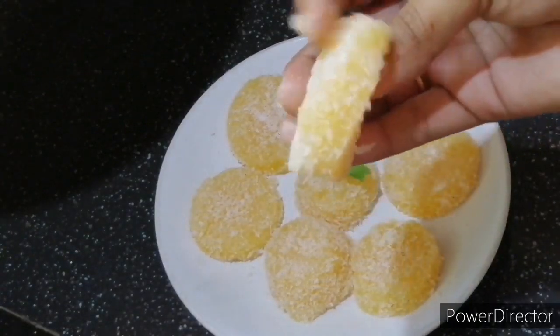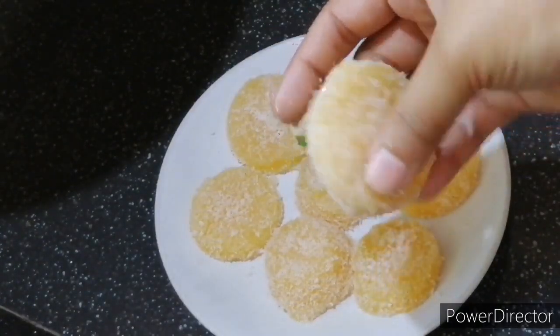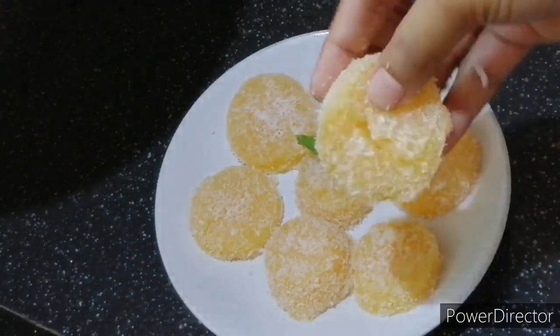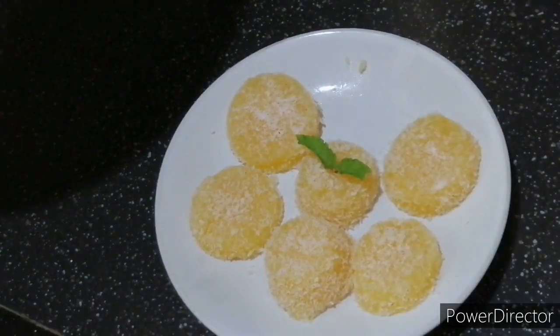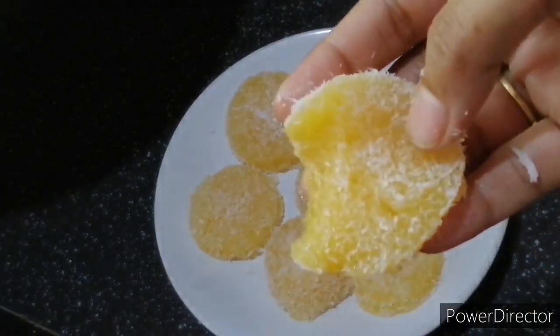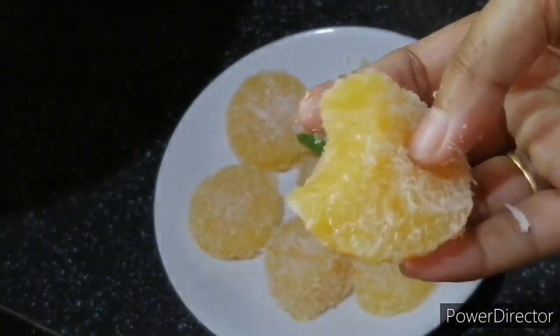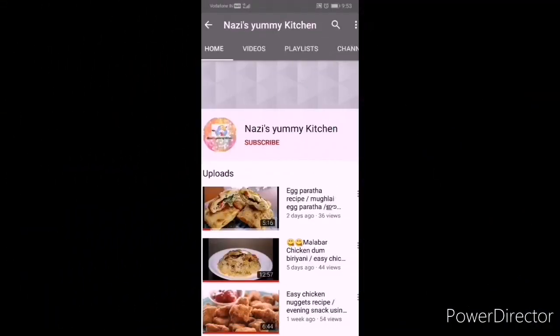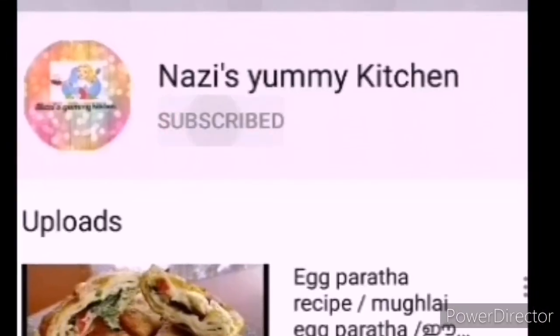Hello everyone, welcome back to my channel. I am here with an edible dessert — it is not an edible dessert. We are doing 3 ingredients. This is the video. If you like this video, you can support this channel. You can also click on all options.